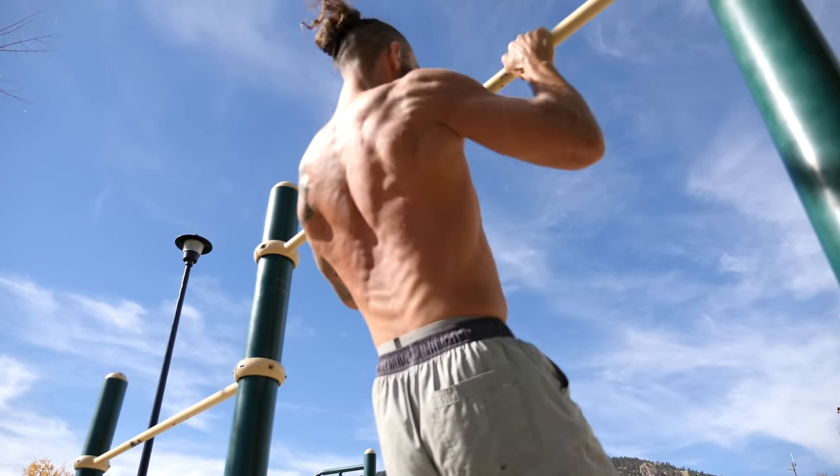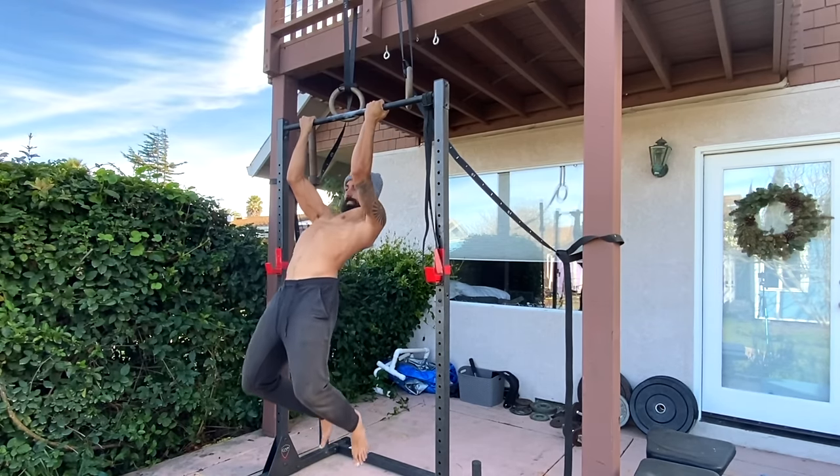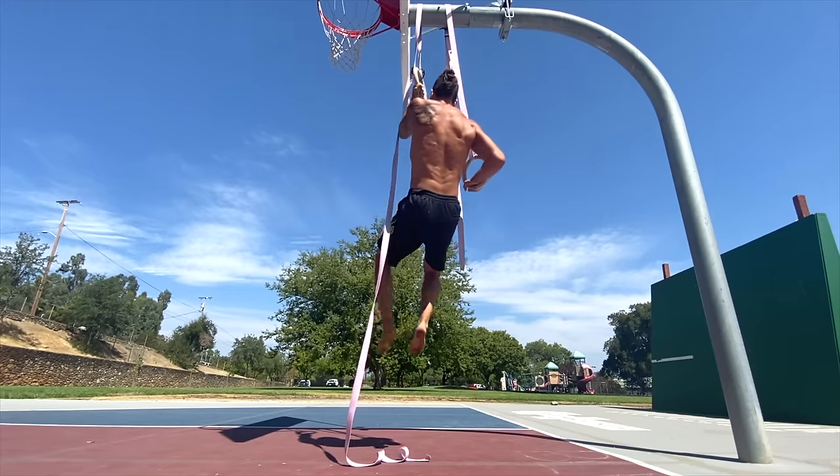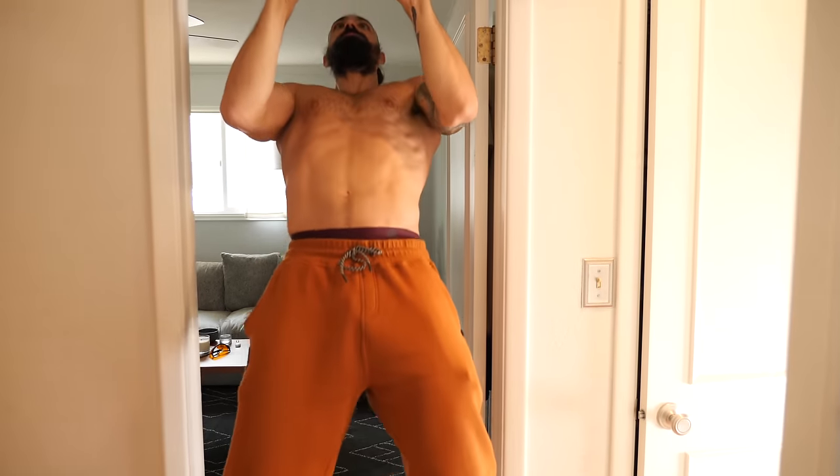Arguably, the king of upper body exercises is the pull-up. Whether you're a bodybuilder, athlete, or into calisthenics, pulling your chin over the bar is great for back development, raw pulling power, grip strength, and maybe most importantly, a balanced posture and physique.